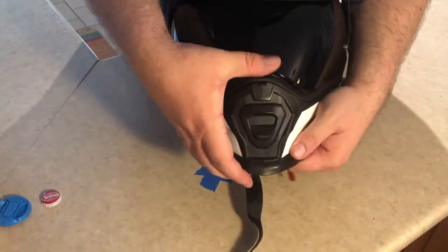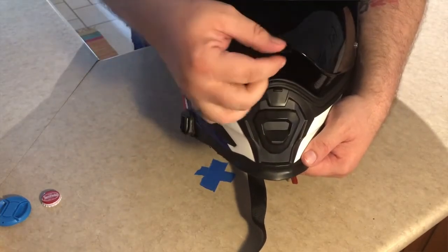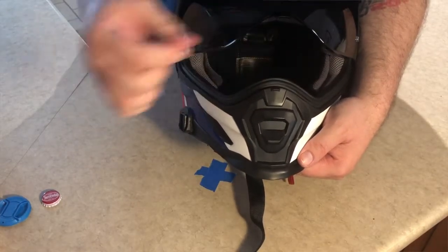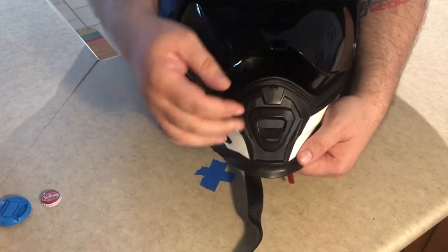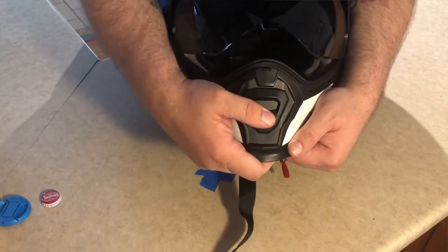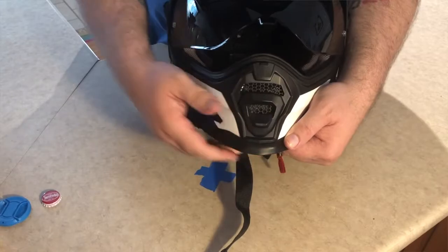I'll show you on the close-up how easy that is. There are a couple of click detents — one all the way up, one about in the middle, one there, and then closed. The chin vent holds pretty well and works easily. It can sometimes be hard to get it in the middle position, but once you get it, it's fine.